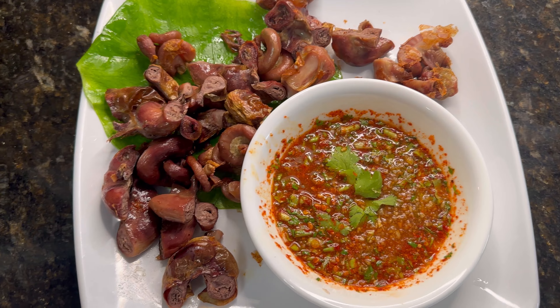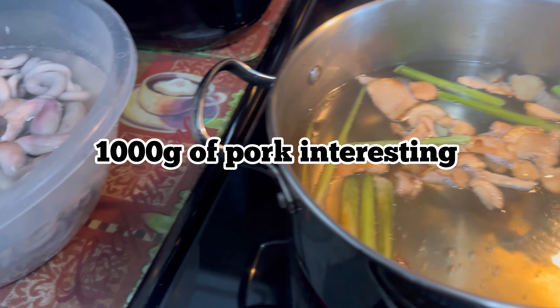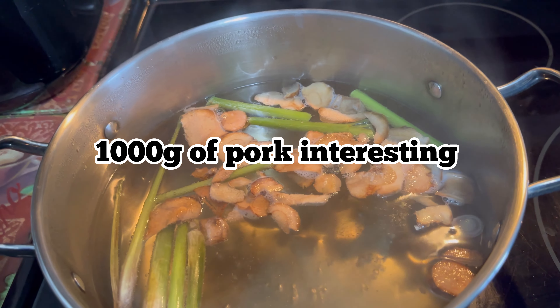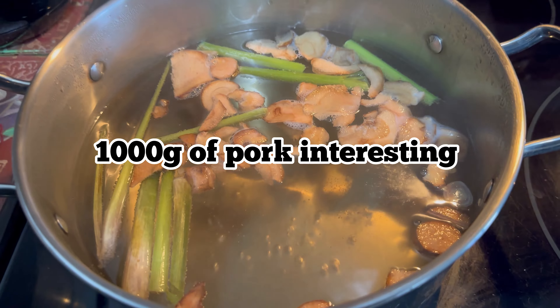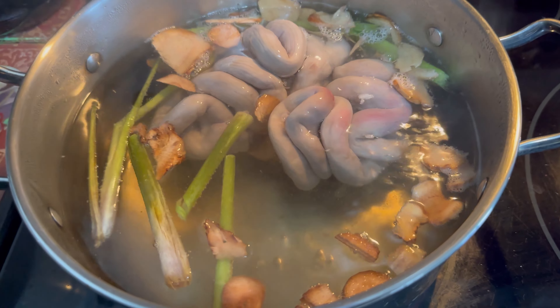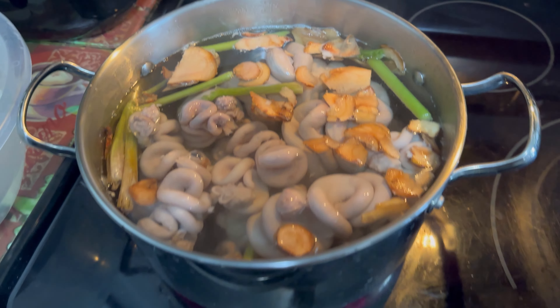First, I will boil hot water with aromatics: lemongrass, galangal, and a little bit of salt. Just boil for 5 to 10 minutes to take out the smell of the pork.